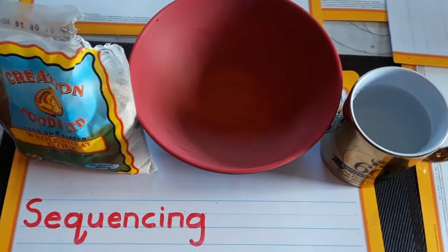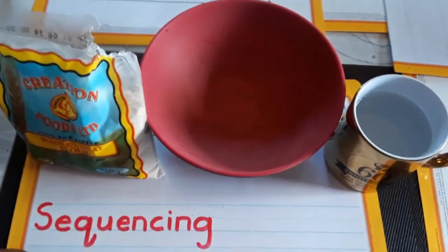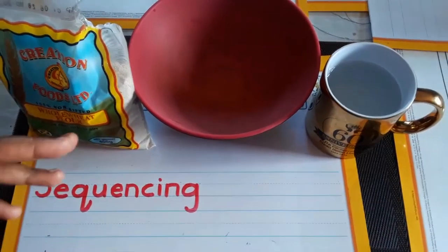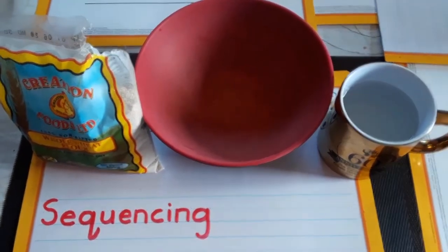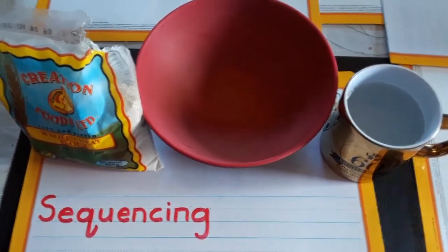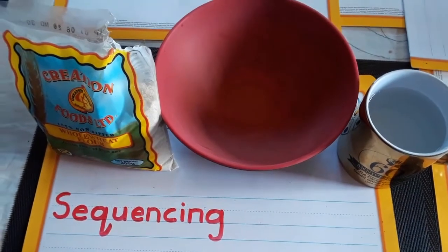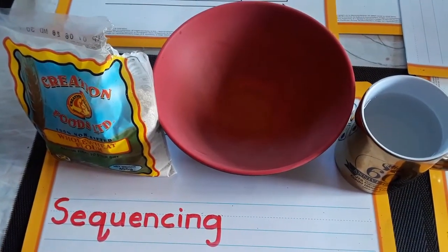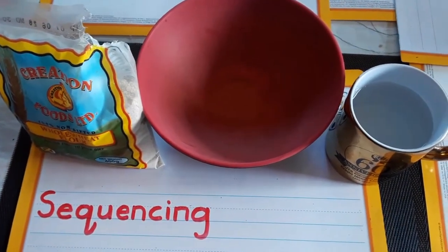Okay boys and girls, today we'll be learning about sequencing — we're learning how to put things in order. We're going to learn how to write sentences in order and unscramble, because some sentences will be jumbled up and you'll have to put them in order. We do things in a certain way, in a specific order.